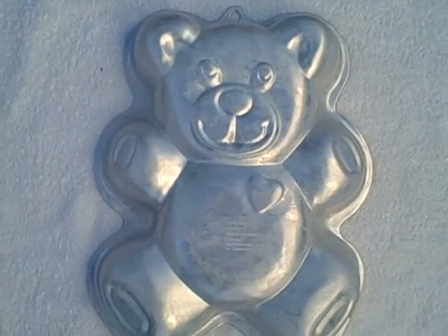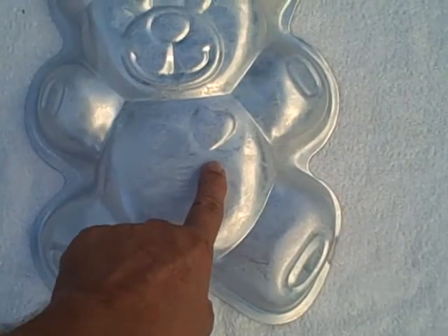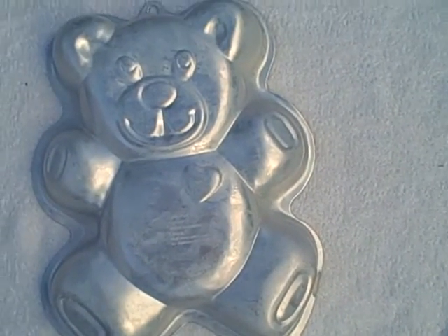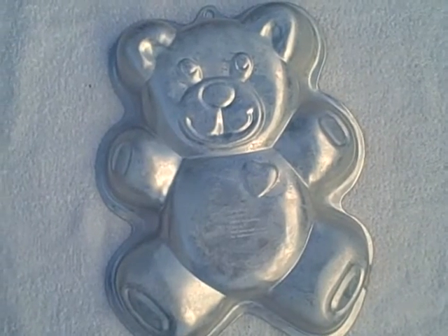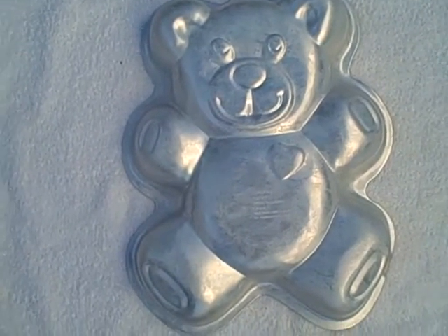Wilton cake pan, looks kind of like a Care Bear — it's got a heart right here. Wilton number 210511193. Thank you.